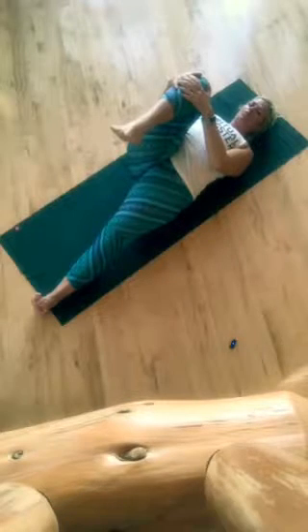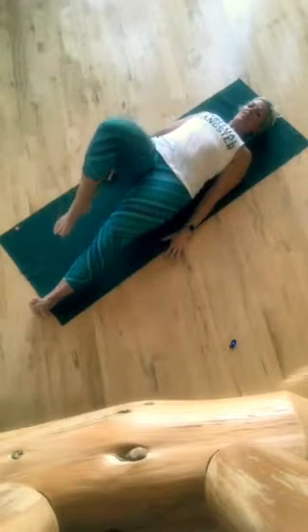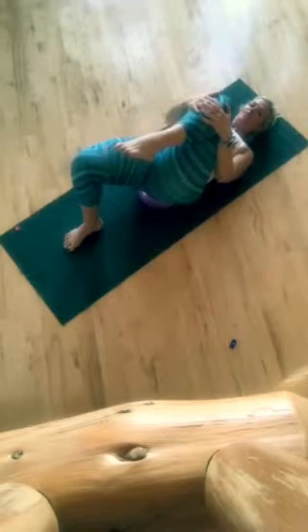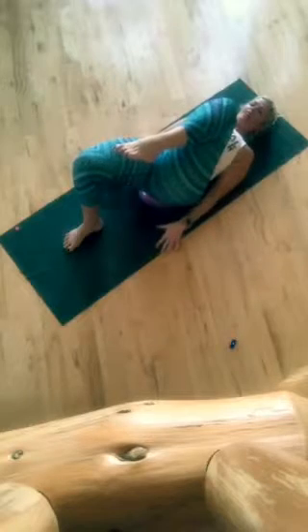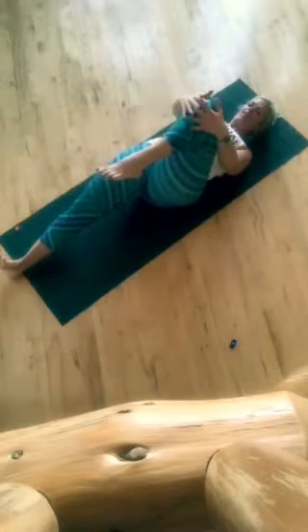Take a few breaths here, from five to ten. And then with control, switch. Start with your opposite knee bent, get your stability, and then if you feel you have the core stability, go ahead and extend that opposite leg out.